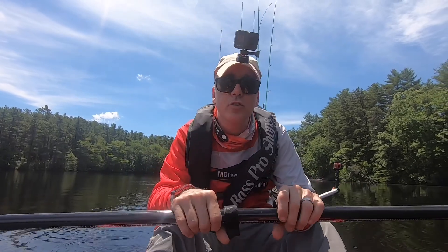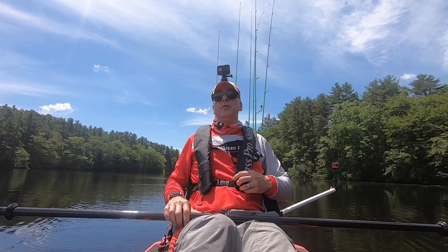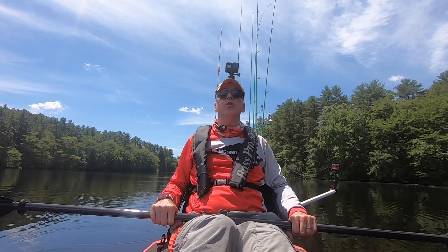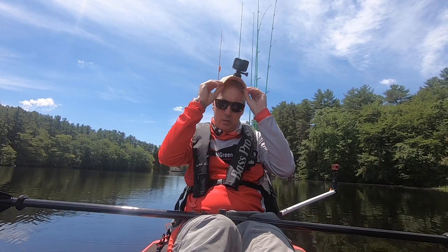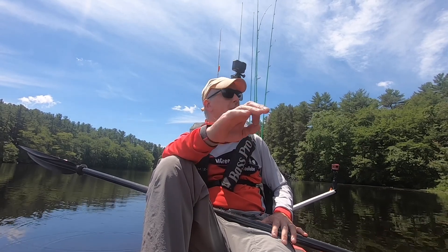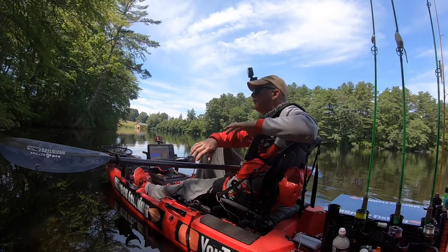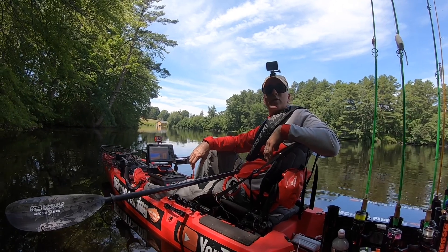I am not sponsored by Bending Branches and I'm not making any money by recommending this paddle — this is just my own personal opinion. I think this is a good investment for someone who's been stuck with a cheaper paddle. Spend a little bit more money on the paddle and you'll be glad you did. Please let me know what you think in the comments, and thanks for watching.